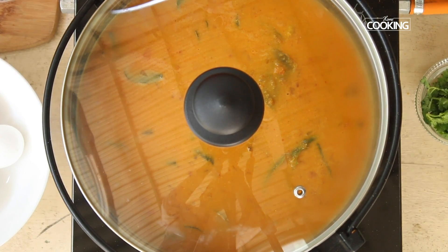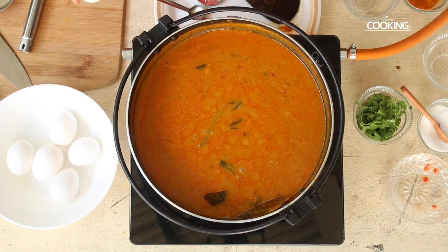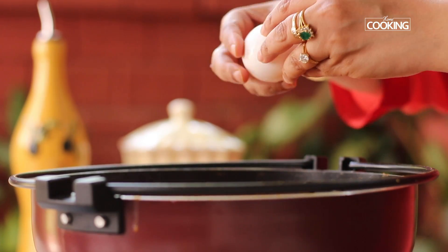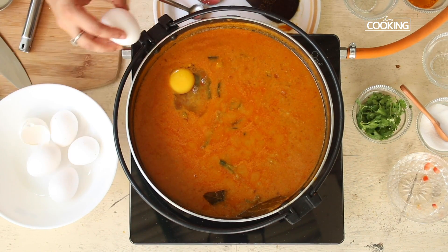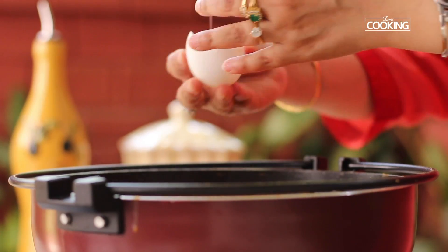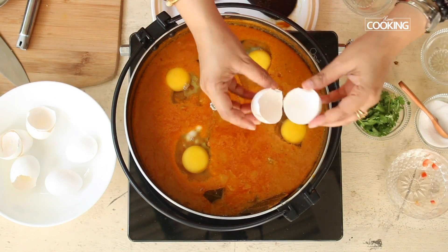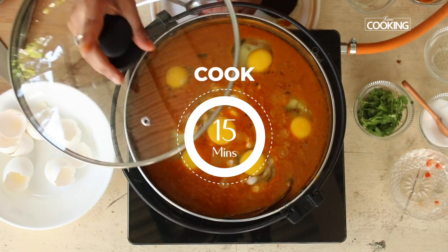The gravy has been simmering for about 10 minutes and the raw smell is gone. Crack open the eggs one at a time and gently drop them into the gravy, trying not to break the yolk. Even if the yolk breaks, don't worry. Once all eggs are in, close the lid.